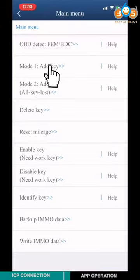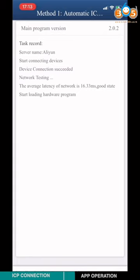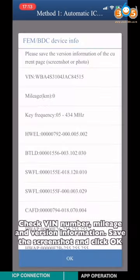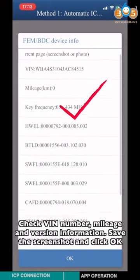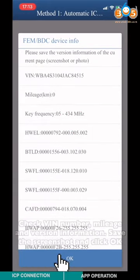Select Add Key, then choose the FEM-BTC initial programming process. Choose Model 1 and select Automatic ICP programming. Check the VIN number, mileage, and version information. Save the screenshot and click OK.